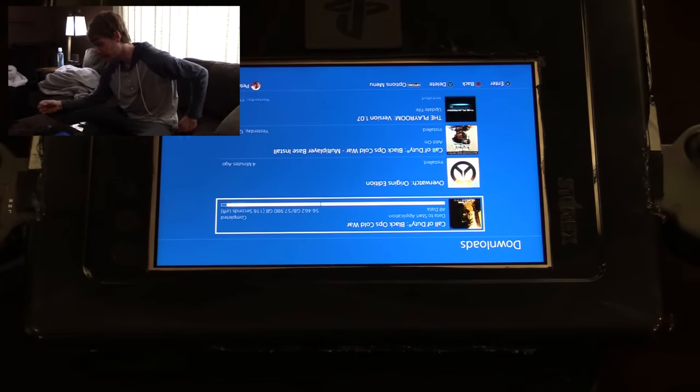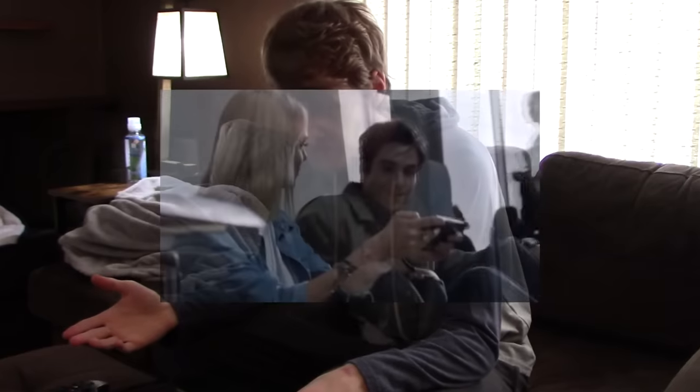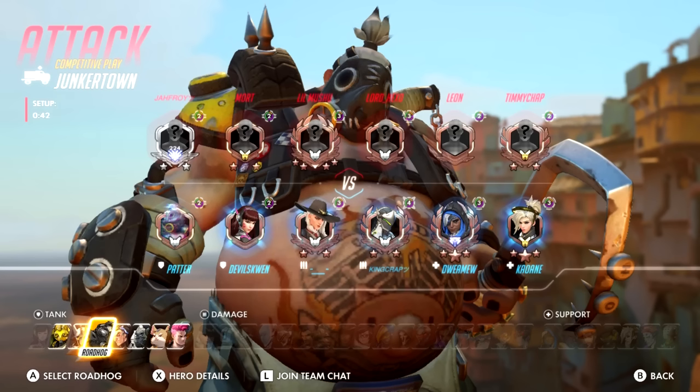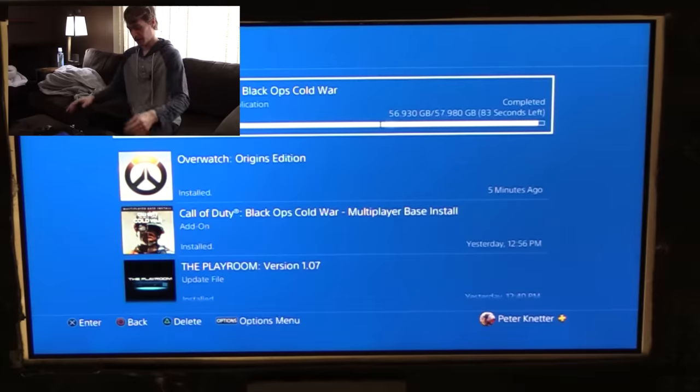The thing about handheld consoles that really sells them nowadays isn't necessarily the games for them, but the convenience. If you look at the Nintendo Switch — the fact that even though it is a video game console, it's also a handheld. Although it does have a great library of games, the convenience is what really sells it. Hence why I will still play Overwatch on that thing, even though it's absolute trash on that console. The ability to pick up and play immediately, whatever you're craving. So, we're on day 4 now, and we're gonna give this a go.